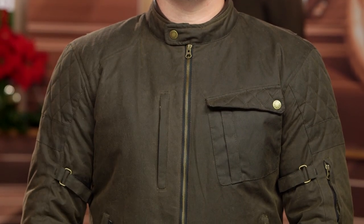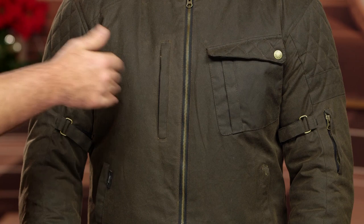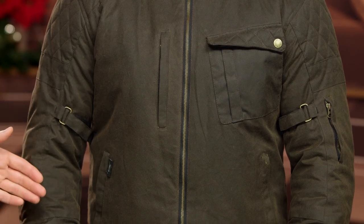And then you have that zip-in, zip-out liner. Looking down the front, asymmetry comes into play — you have a pocket over the left breast and a vertical pocket with a zip entry over the right breast, and then dual handwarmer pockets on either side.